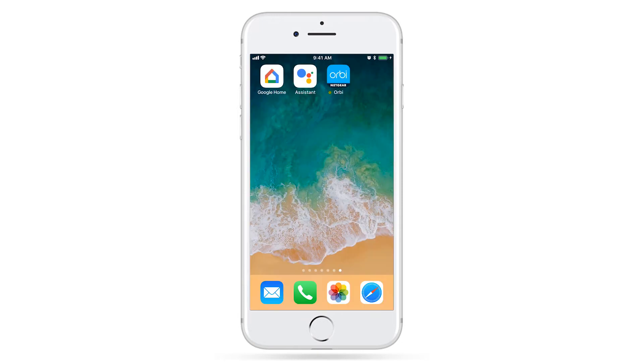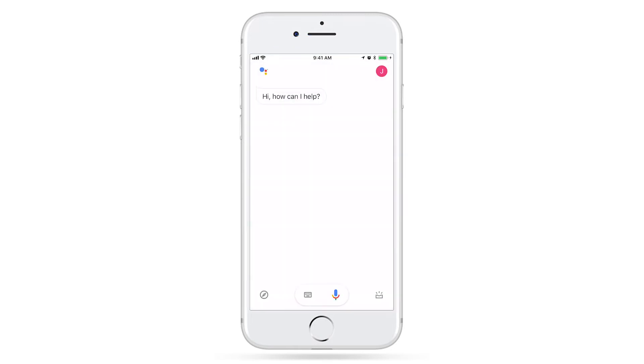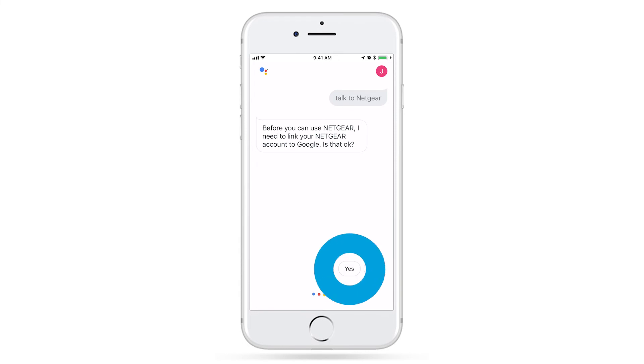To finish linking Google Assistant to your router, open your Google Assistant app. Using your voice and the Google Assistant app, say, 'OK Google, talk to Netgear.' Before you can use Netgear, I need to link your Netgear account to Google. Is that OK? A request to link your Netgear account to Google will appear. Tap or say, Yes.